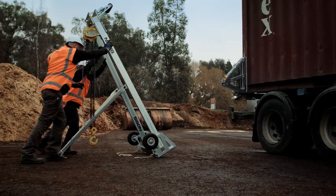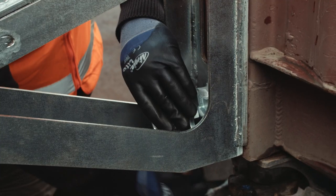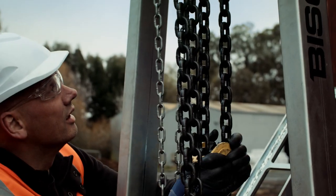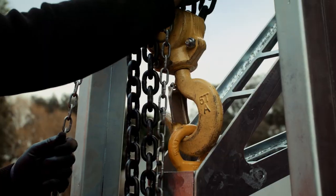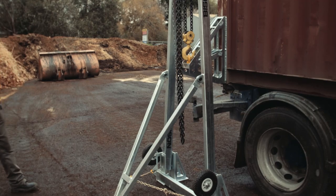Repeat the setup on all four corners, but only proceed with lifting when you're sure that everything is correct. Are the carriers properly secured? Are the stabilizers tight? Are the lifting chains vertical and free of twists? Are the lifting hooks attached? Are you sure that the container is under the safe working load limit?